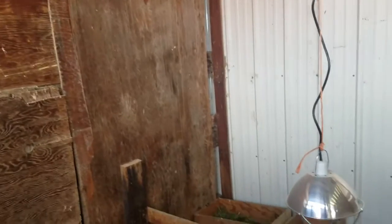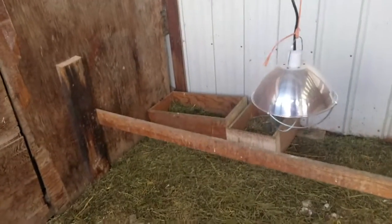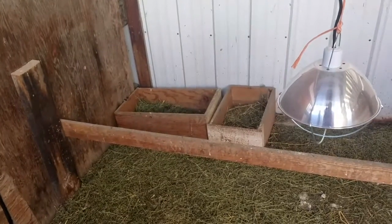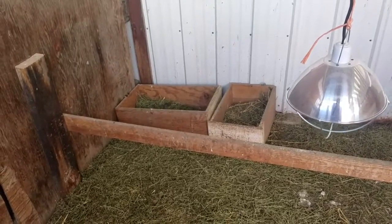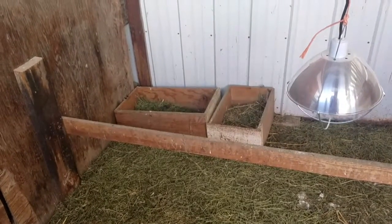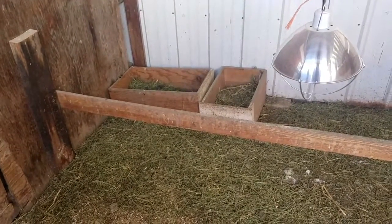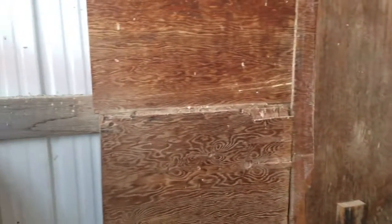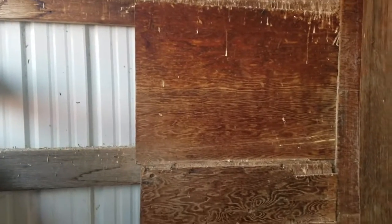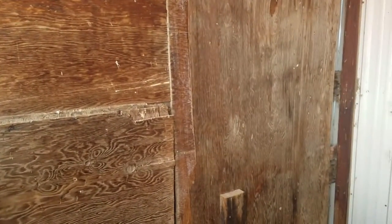I need to get the nesting boxes up off the ground. These are old drawers that were here when we got here — I think they were part of the old kitchen or something. There are many of these drawers and my plan is to fix them up a little bit, maybe paint the front part, and then screw them onto the boards in here. Or have my husband screw them — he's a lot better at it.